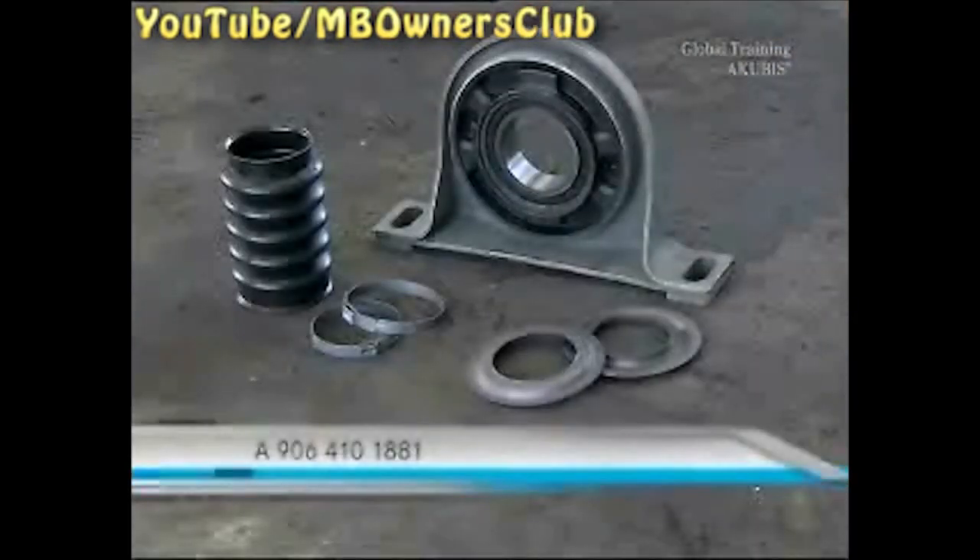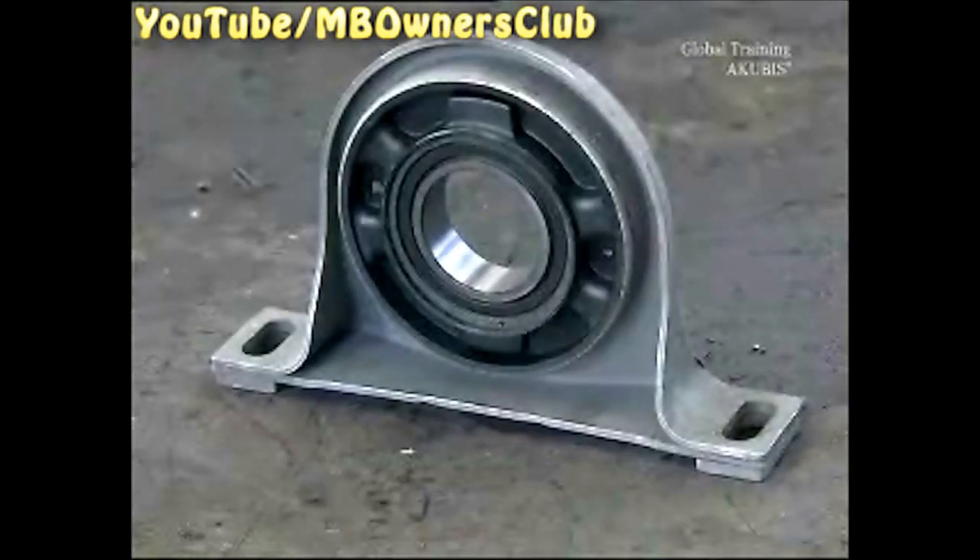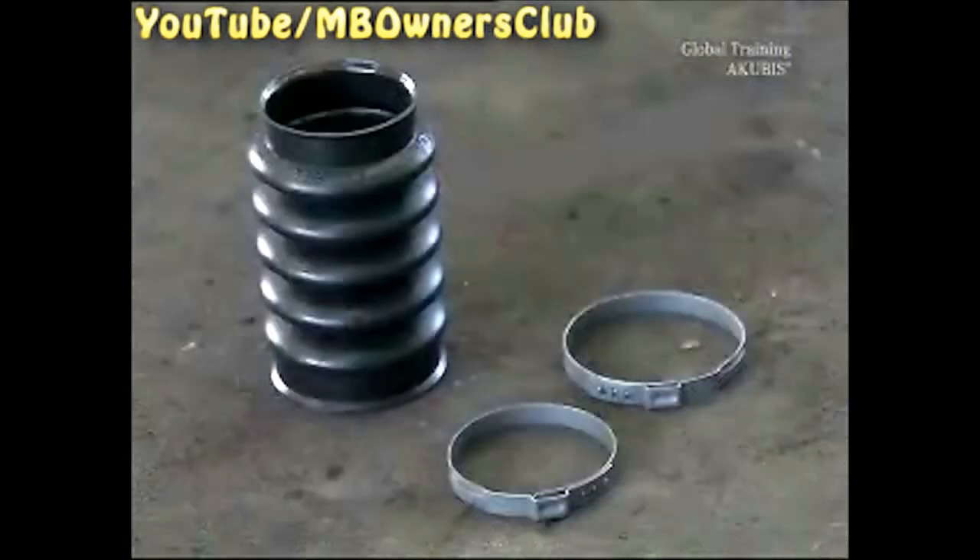Here is the part set. Here are the new caps — these caps keep dirt away from the support bearing. Also included is the support bearing itself, and a new rubber sleeve and clamps.